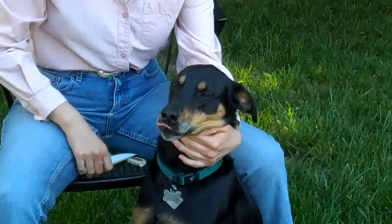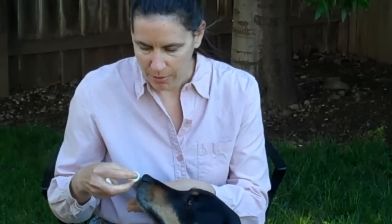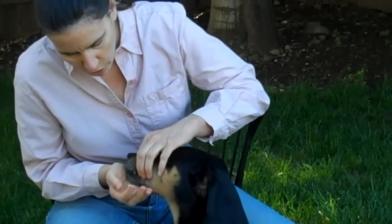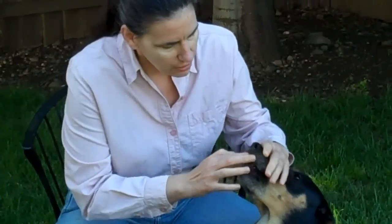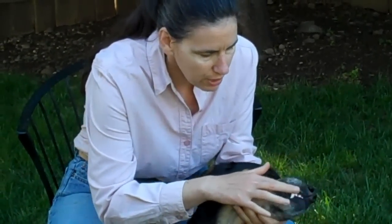After you do that for a little while, you want to take some toothpaste — I recommend a meat-flavored toothpaste. This one here is chicken flavor. You put a little bit on your finger and then do the same thing. Take it around their gums — you only want to do the outside of the dog's teeth because they'll take care of the inside with their tongue. Even if that's all you do initially, it will still work because it will work on the plaque that builds up on your dog's teeth.